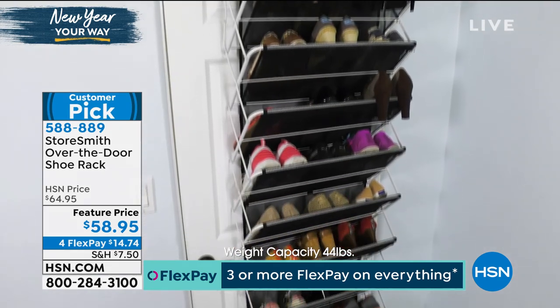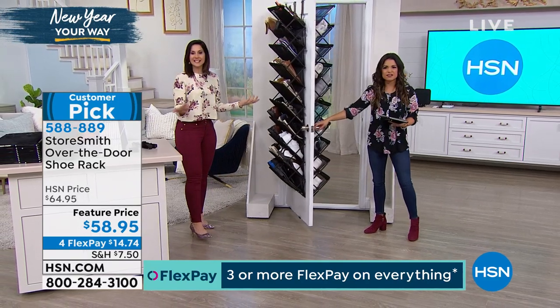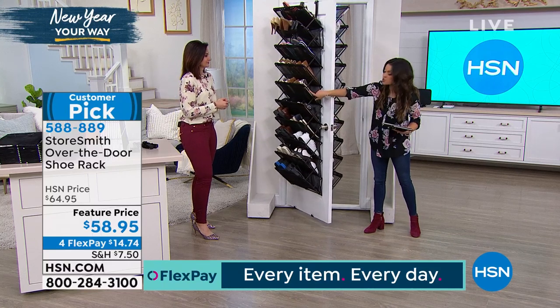We have 88 pounds on this one door right now, and when you open it, it's not hard at all — it's easy to open. There's no squeaking or creaking going on, and you notice how stable these are. Great colors too.